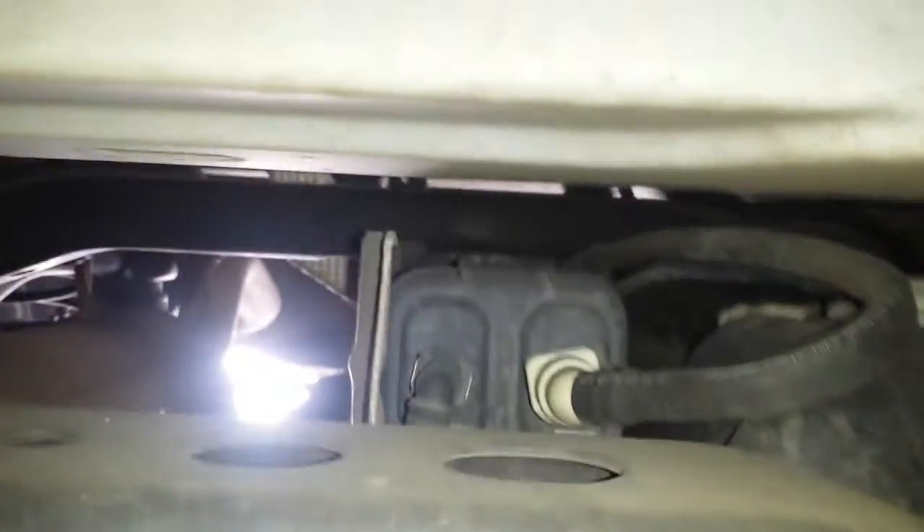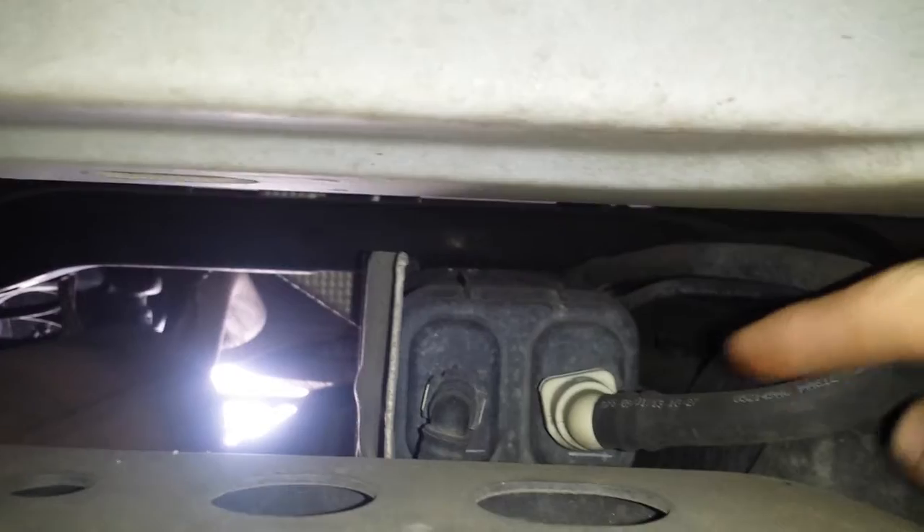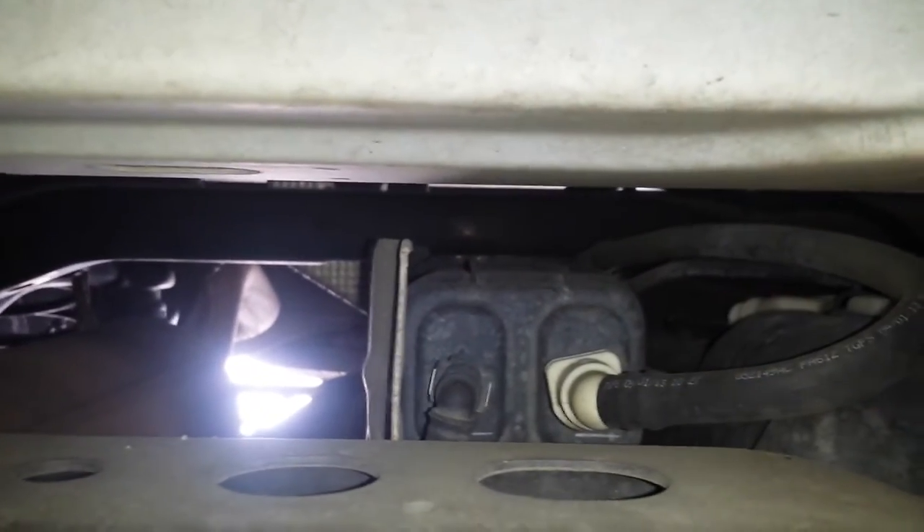The evap canister is also under the car, on top of the gas tank. Here we are on top of the gas tank — that's the evap canister right there. You have two hoses going to it.